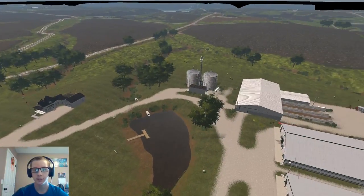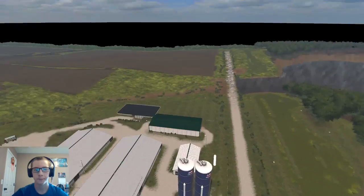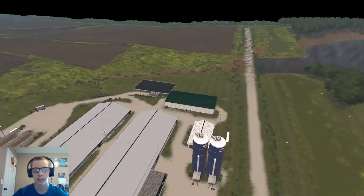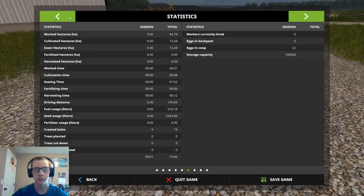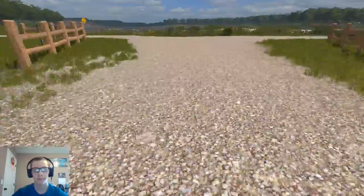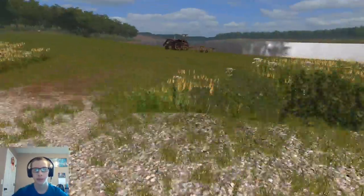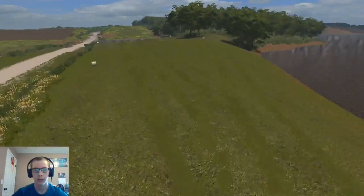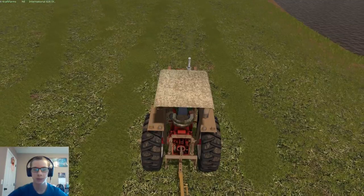I baled all of the ditches and everything, and the end rows that I had raked. So now if we look at our bale count, we have 73 bales currently, so we should not have to cut any more hay, hopefully. This should be plenty. Of course, we do have quite a bit left to rake and bale, so we should be in the range of 100 bales anyways.